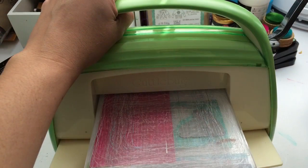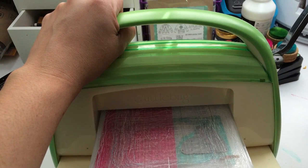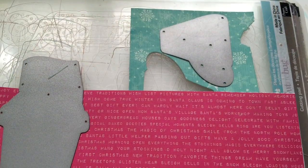And then I used my Cuttlebug to cut out the coffee.